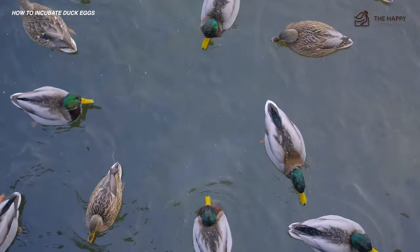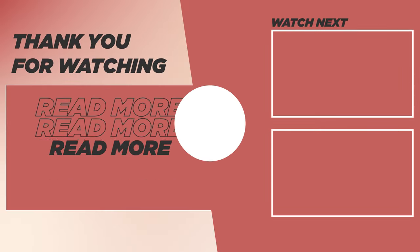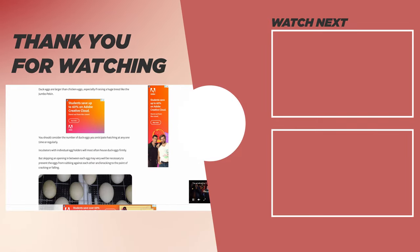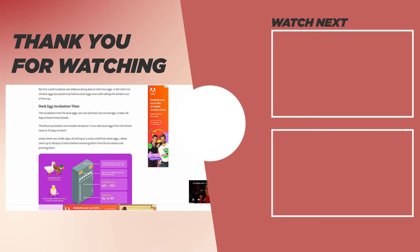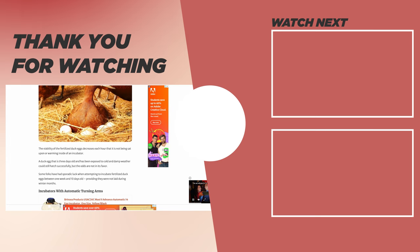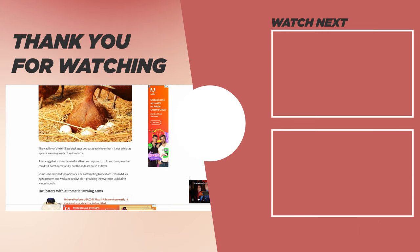If you found this video helpful, check out our video on the Call duck breed or the video on keeping ducks and chickens together. That's going to do it for us here at The Happy Chicken Coop. If you learned something new, please like the video and subscribe to the YouTube channel. Hope you have a great day and we'll talk to you soon.